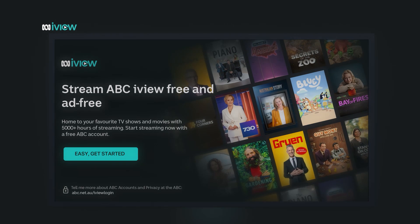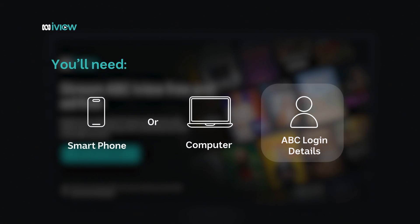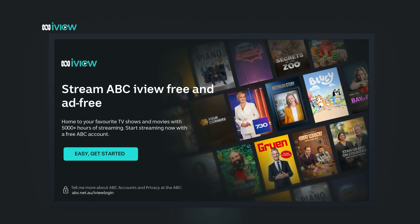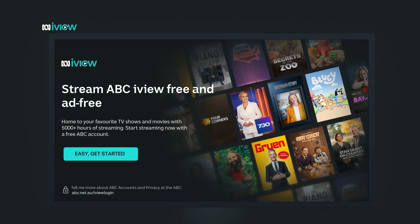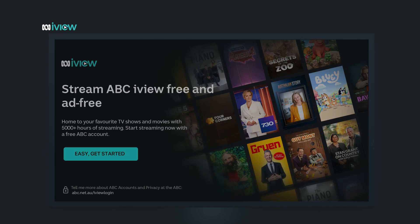First things first. To link your ABC account to your TV, you'll need your smartphone or computer as well as your ABC login details. Once the ABC iView app is open on your smart TV, you'll see this screen — go ahead and click Easy Get Started.